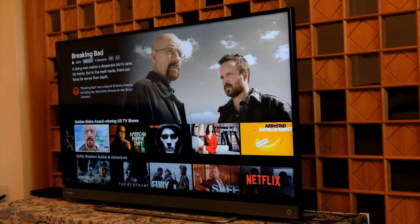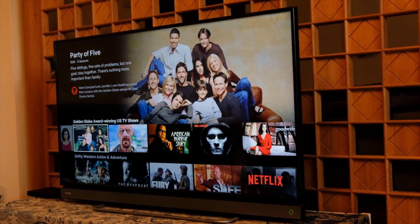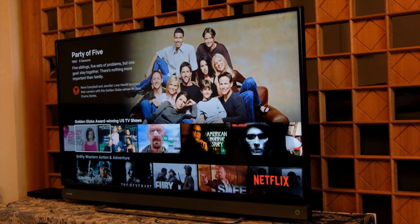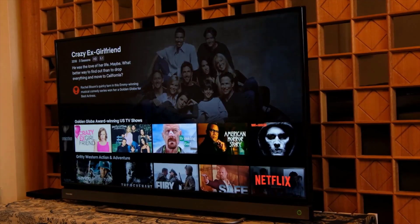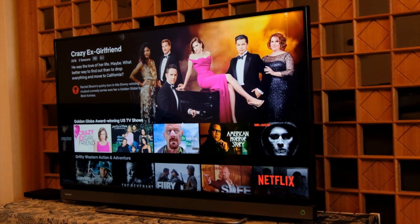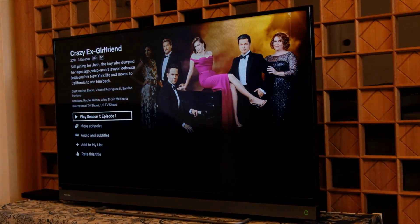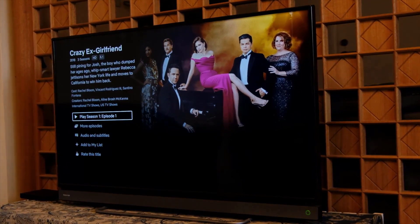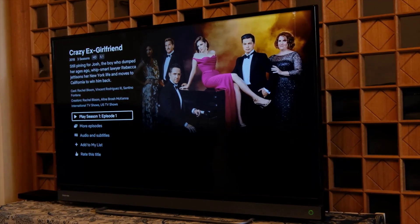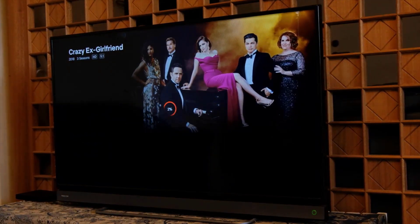Netflix is a streaming service that offers a wide variety of award-winning TV shows, movies, documentaries, and more on thousands of internet-connected devices. You can watch as much as you want, whenever you want, without a single commercial. There's always something new to discover, and new TV shows and movies are added weekly. Sign in with your Netflix account to watch instantly on the web at netflix.com from your personal computer, Chromebook, or any internet-connected device. Today I'm going to show you how to download the Netflix app, look at some movies, and download a movie onto your Chromebook for offline playing.